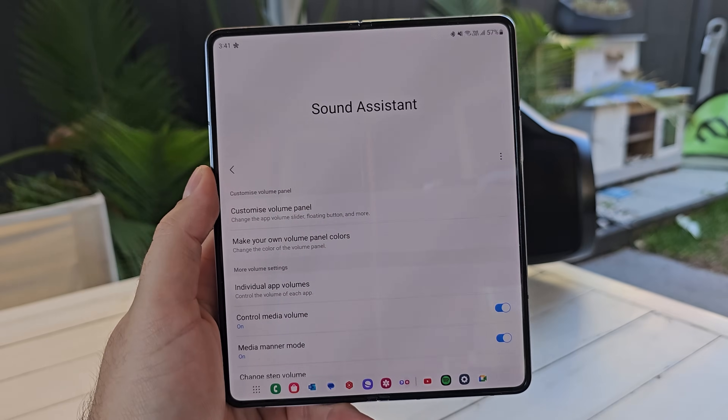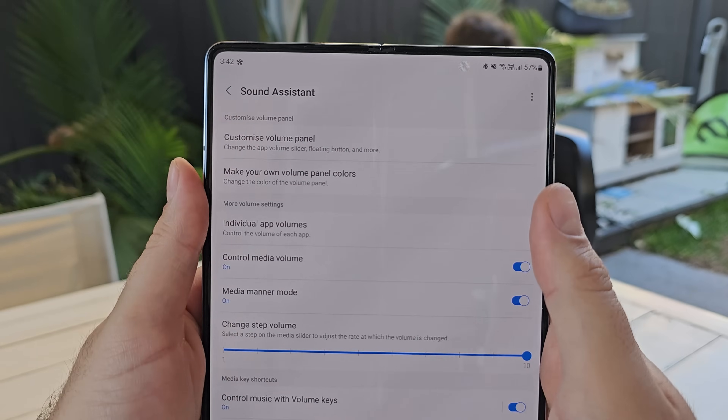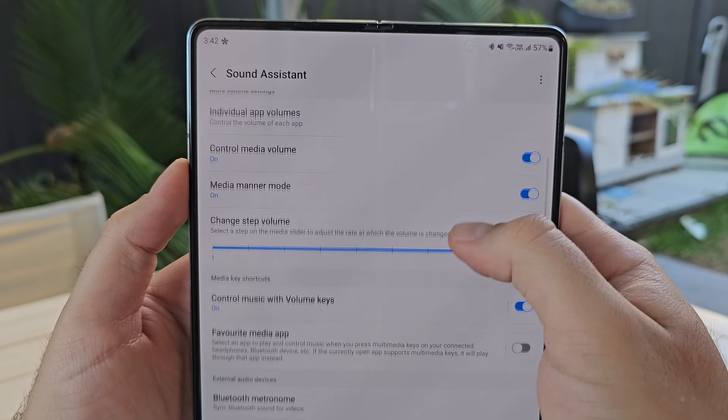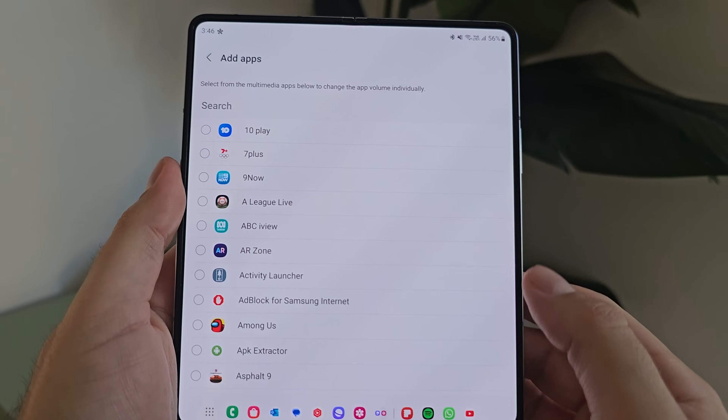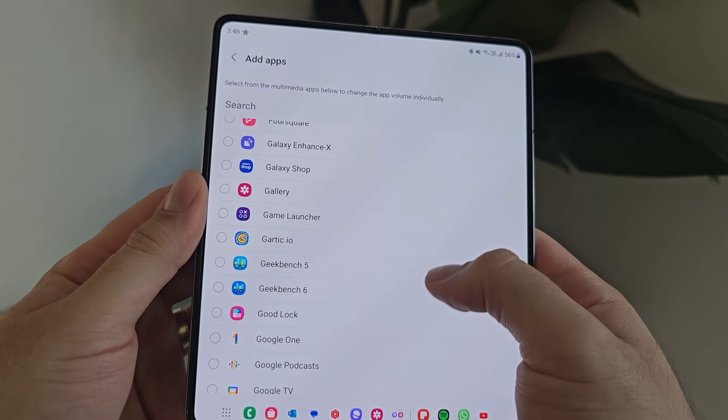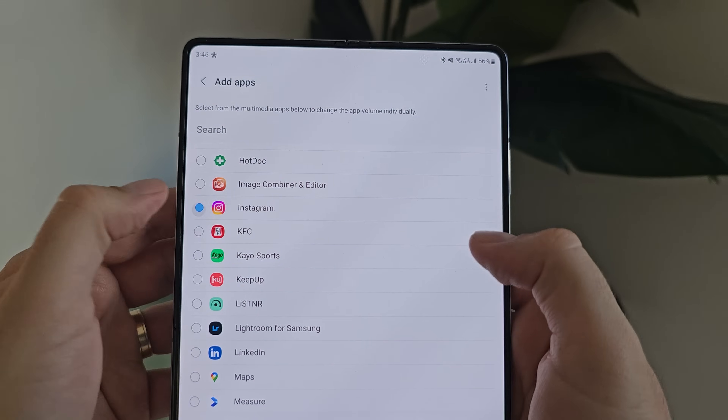Continuing on with the sound theme, let's look at Sound Assistant. I'm near-on convinced that no one is using this properly, or at all — drop me a comment below and let me know how you utilize it. It's an app of its own with features within the app, but it's also part of the Good Lock modules and experience. There is so much that can be done in here. I want to start with my absolute favorite: individual app volumes. In here you can add apps that you want to control the individual volume of, separate to the standard media volume control on the phone.